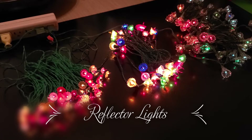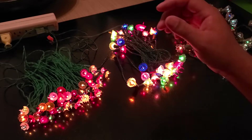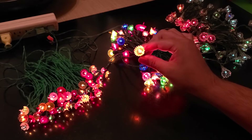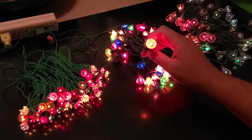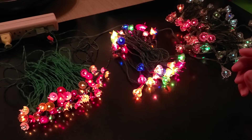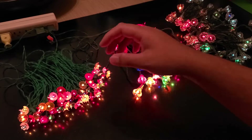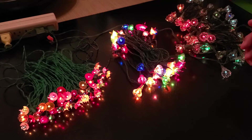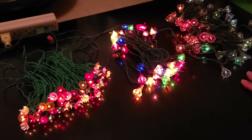Hello everyone, Carlos here again with a video on reflector lights. Reflector lights are some of my favorite types of Christmas lights, even compared to bubble lights and other types of vintage Christmas lighting, because there are so many different types. I just love how the reflectors bounce back light in different ways — it looks really great when you're trying to do vintage-type trees. Today I want to talk about the types you might run into and give you an idea of how old your reflector light set might be. I have three different types of reflector lights here on my table.